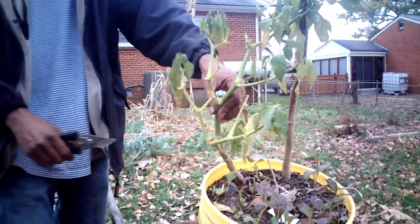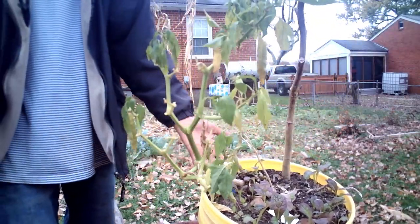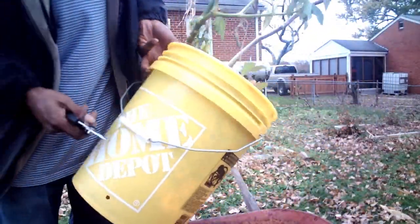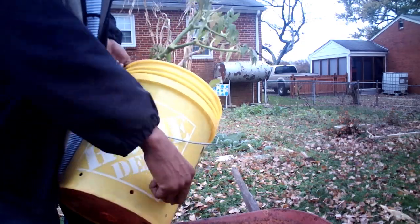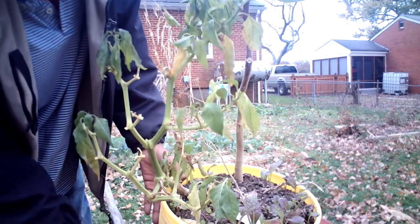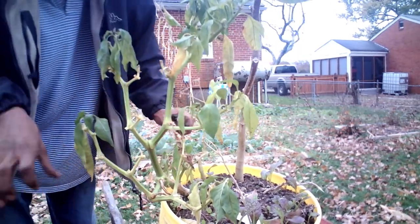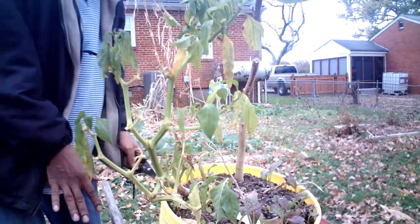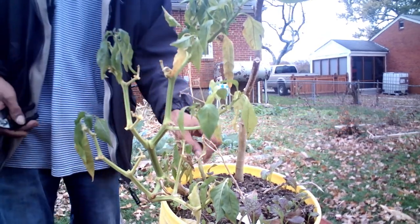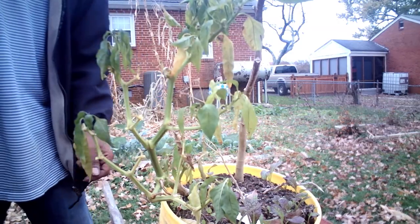Now this is in a five-gallon bucket — the root system doesn't get that long on peppers, y'all, so save yourself some money. Fill it halfway with the bags of soil you buy; it drains anyway because you're crinkling up the plastic. Then fill it with soil and you can grow a whole bunch of stuff — even some carrots. Don't let nobody tell you what to do in your garden.